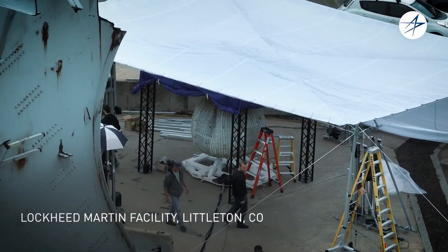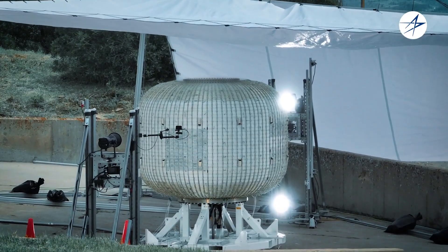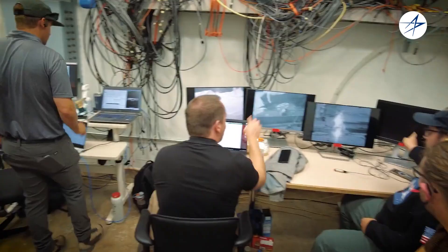The test that we're doing today is an ultimate burst pressure test of our subscale soft goods habitat. What we're trying to really understand is can we fill it up with as much pressure as possible and see what the ultimate breaking strength of the entire system is going to be.